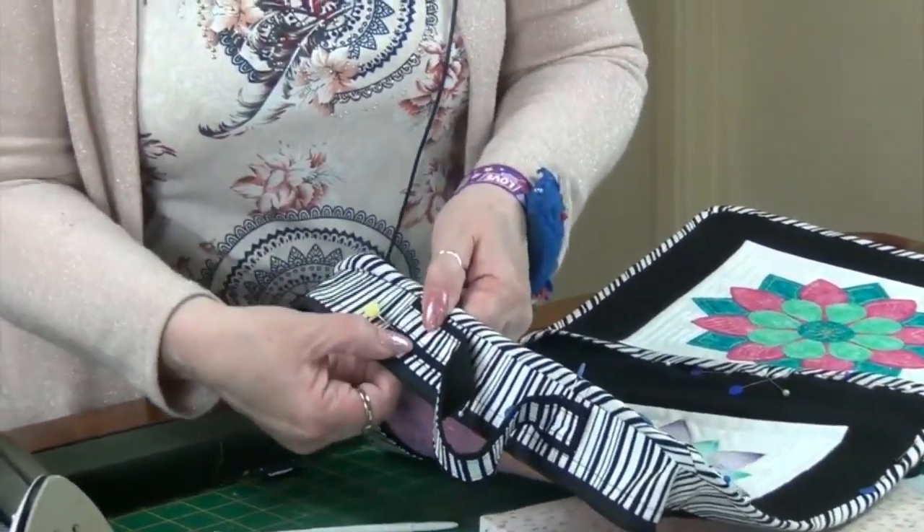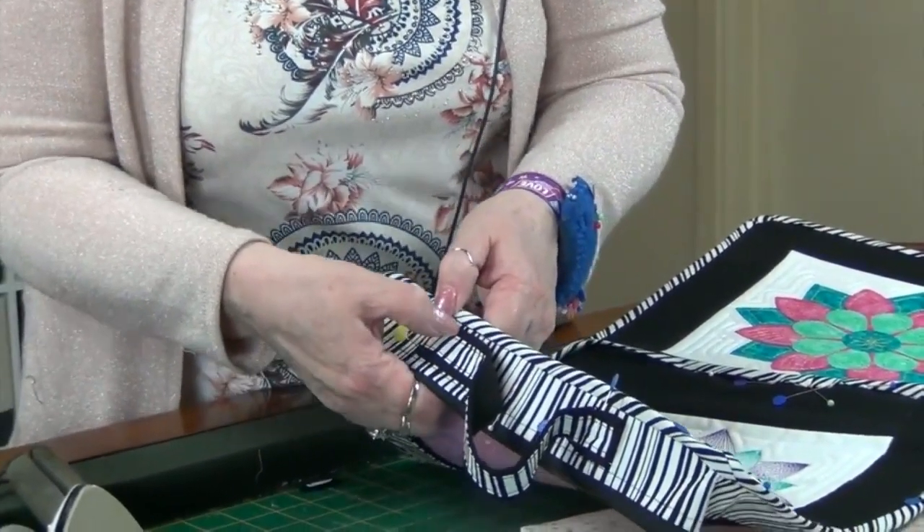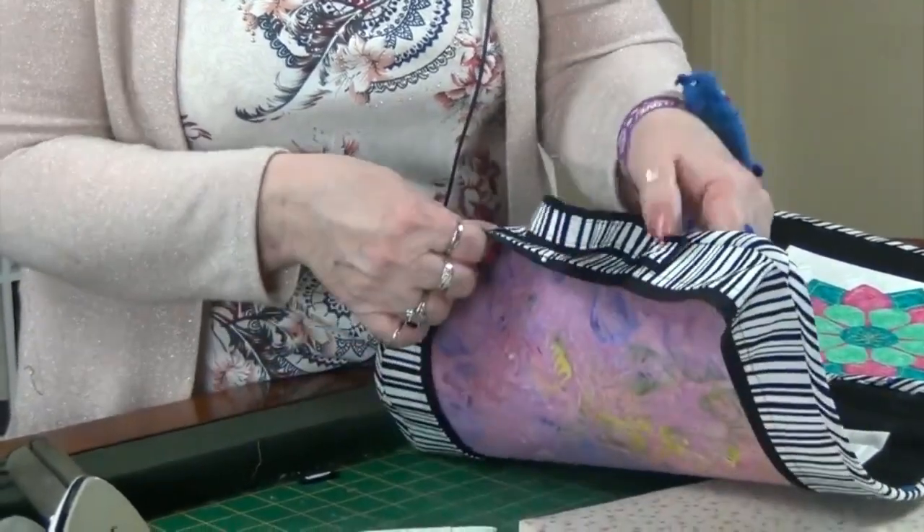I stitched on the black, came down, across, back down and then back across. So I stitched a box basically to hold that handle on.